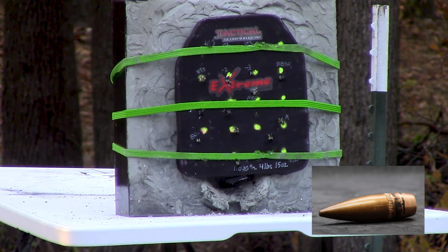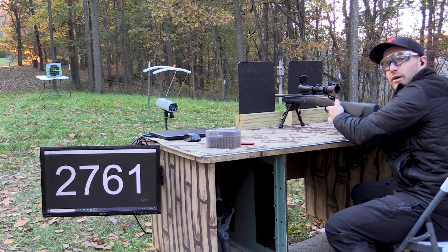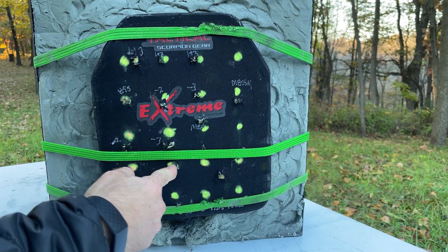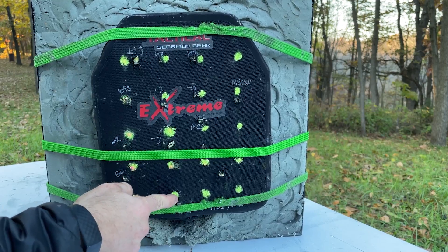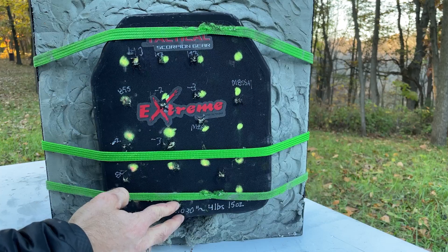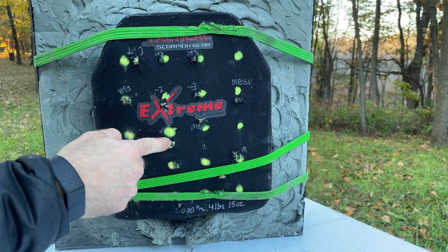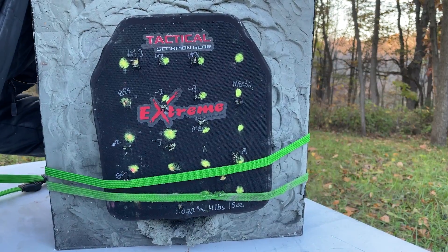Hopefully I get a penetration off that. The last one — how about up top between our 5.56 threats in a compromised area. Hey, we got good velocity off that guy. Let's go see what's left of our plate. Surprisingly it sounds like there's still quite a bit of this plate left. Shot number one was right here, shot number two right there. Shot number three was down there — pretty close to the edge; wouldn't normally consider that a fair NIJ hit but we're going to count it.